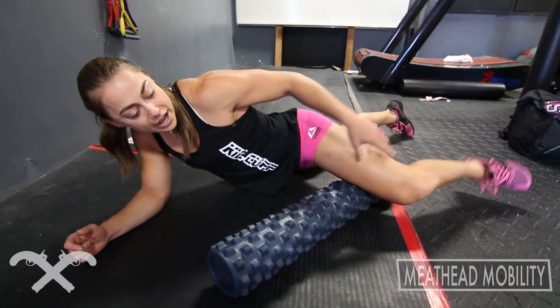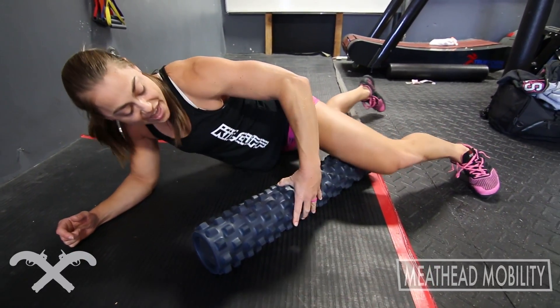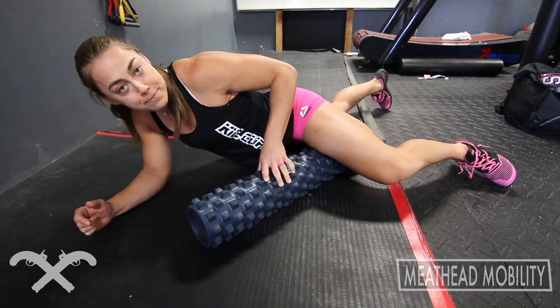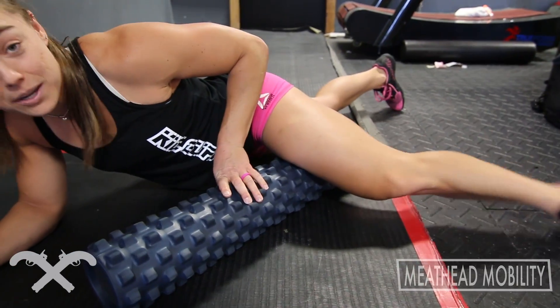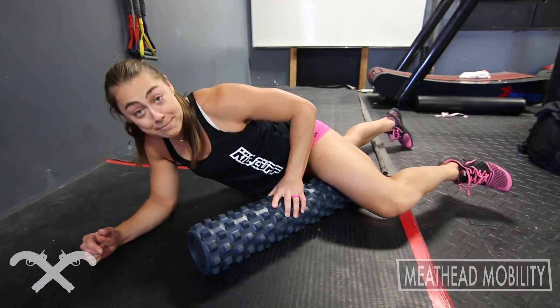So I stay on one spot of that inner thigh, hit it enough times — bending, extending, rotating — and then move the foam roller to a new spot, up or down, and do the same pattern there, making sure I really just smash that all apart. I'll stay on this sometimes for about five minutes on just one leg. That's how bad mine get.